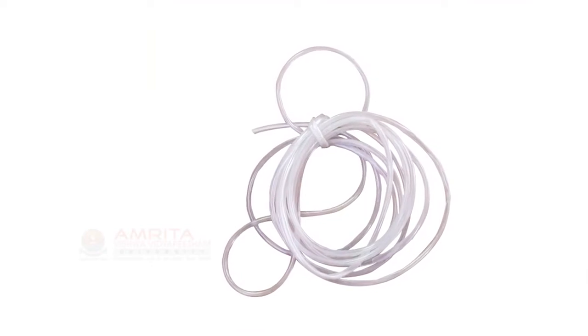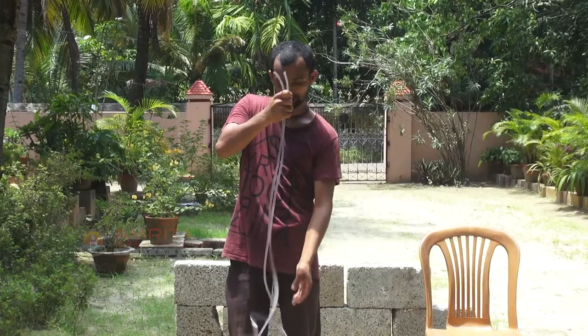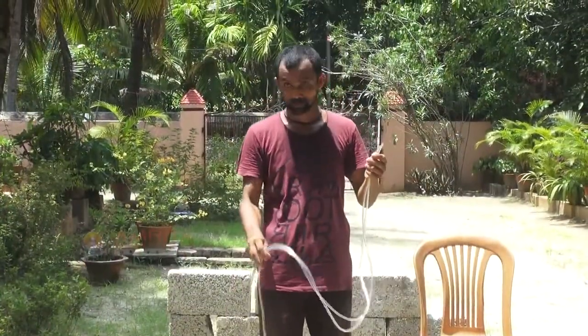Water level is a long nylon transparent hose pipe. It has a diameter of 10 mm to 15 mm and a length of 3 m to 10 m.